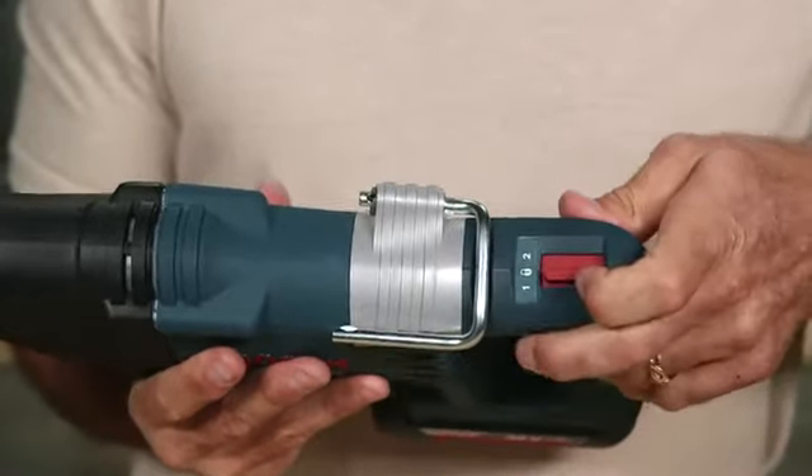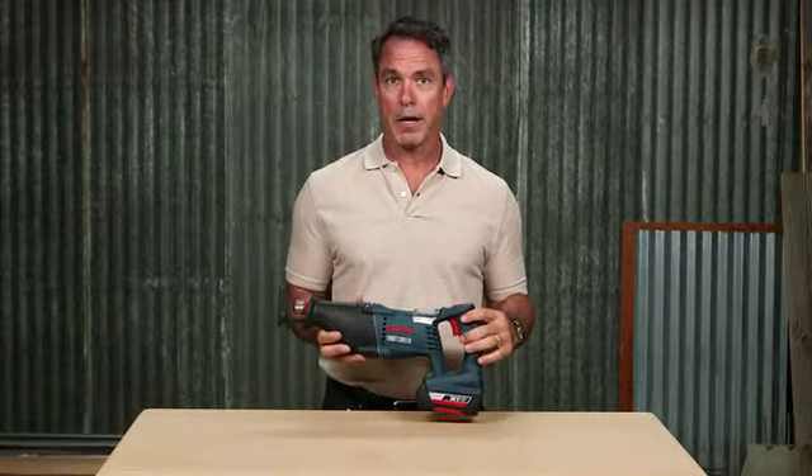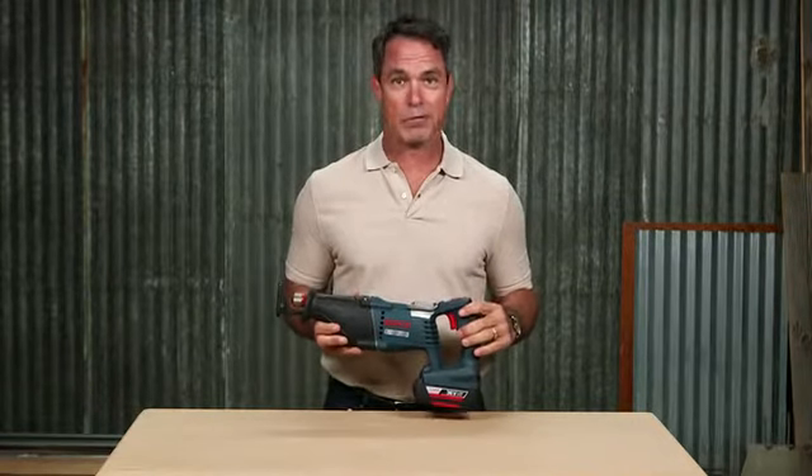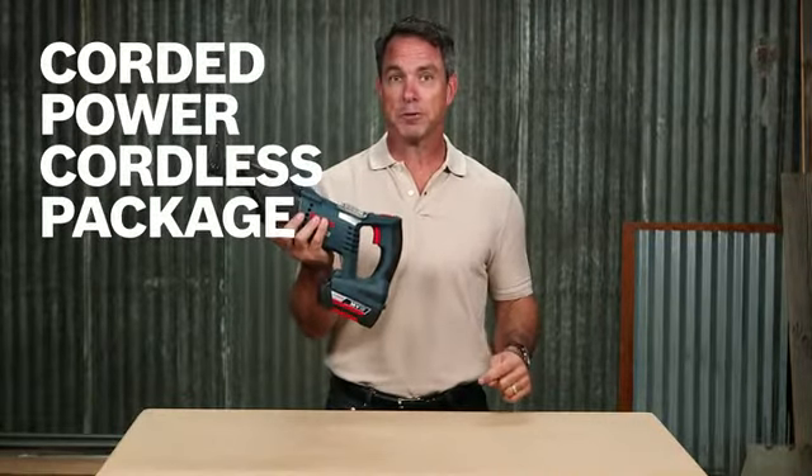A two-mode selector switch lets you go from 2,400 strokes per minute up to 3,000 strokes per minute, so you can demo faster. With up to 3,000 strokes per minute, you get corded power in a compact and cordless package.